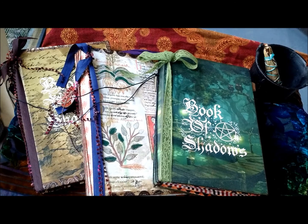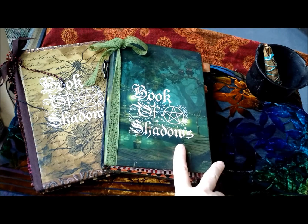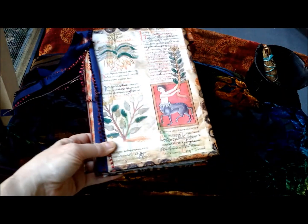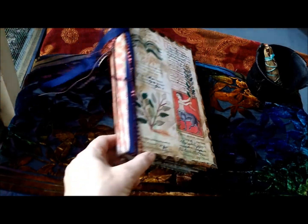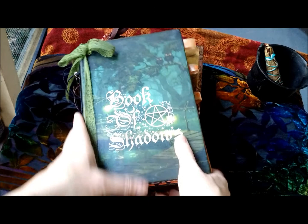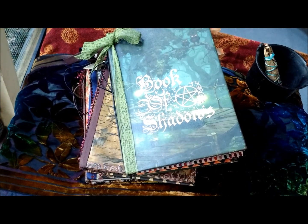I have three new books. Two of them actually have the Book of Shadows on the cover, and one is more of an herbal style book. I'm going to do a quick flip through, but first I'm going to go yell at the dog.